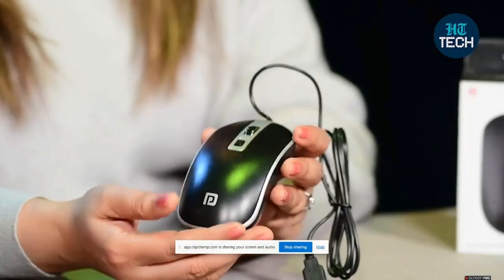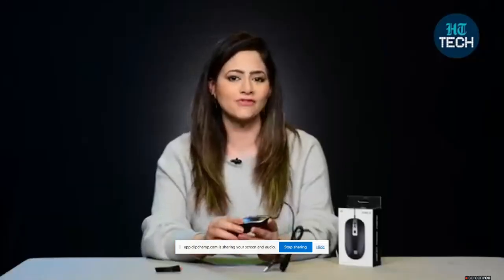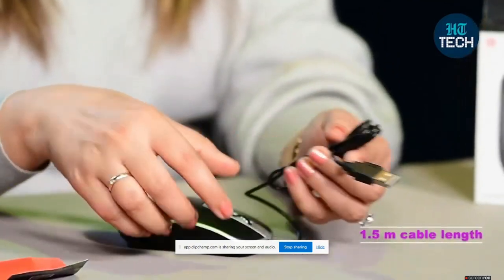As you can see, this is TOT 21. It's a wired optical mouse from the brand Portronics. It's nice black in color. You get a six months warranty from the brand and you also get a 1.5 meter cable with this. The interface you get is USB.